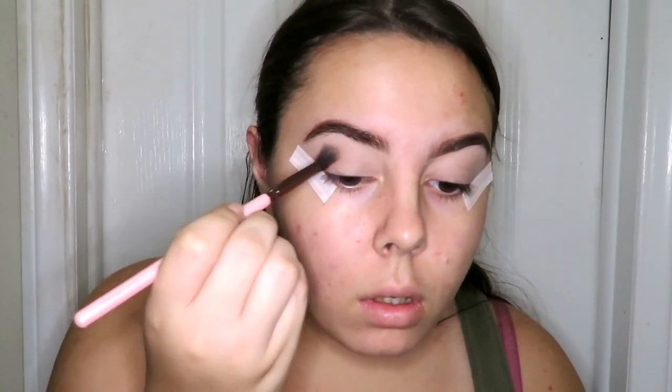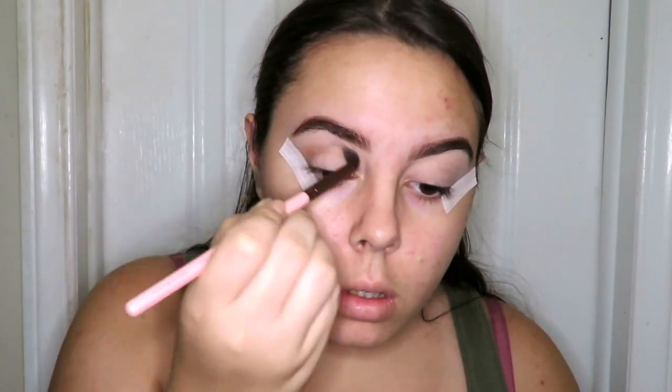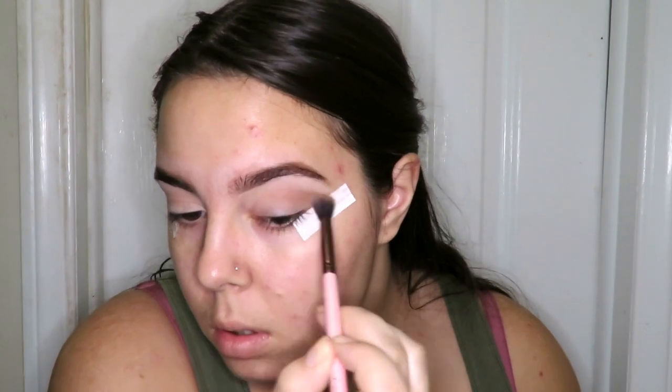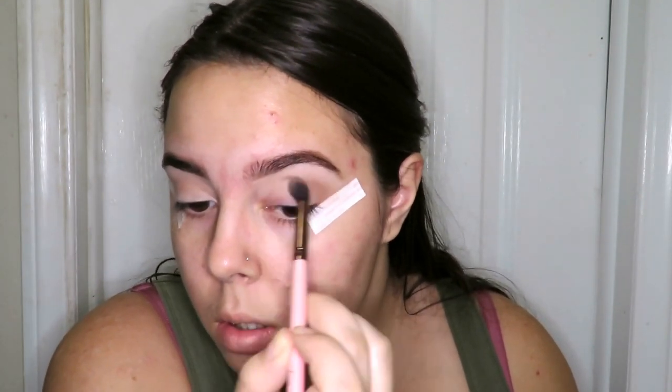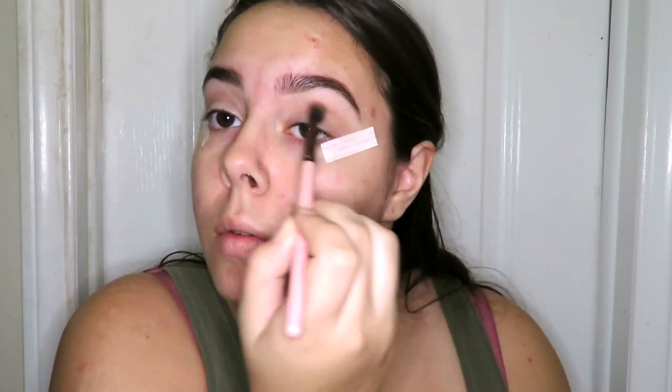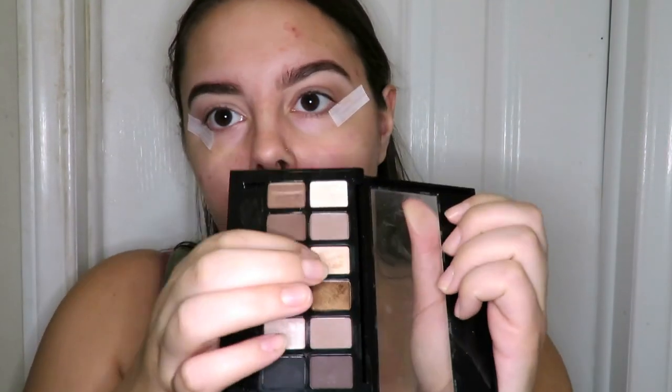Now I'm taking my favorite transition shade — Jesse's Girl Pure Pigment Eye Dust in Brown Sugar. I love this in my crease, it is the perfect warm brown, it's beautiful, and also really cheap — you can get this at your local Rite Aid or CVS drugstore. Now I'm taking the Maybelline To The Nudes palette and going with a white-tan shade on the center of my lids to create a natural eye look.